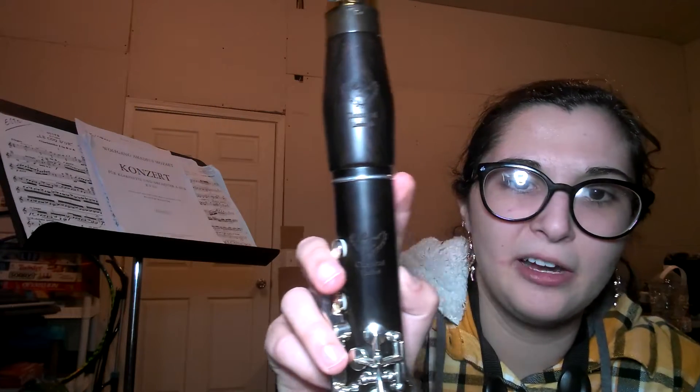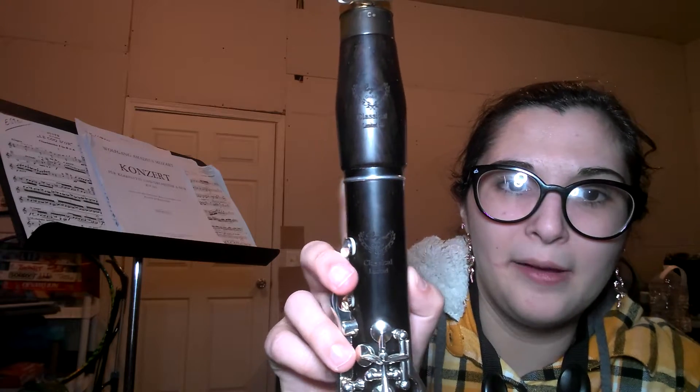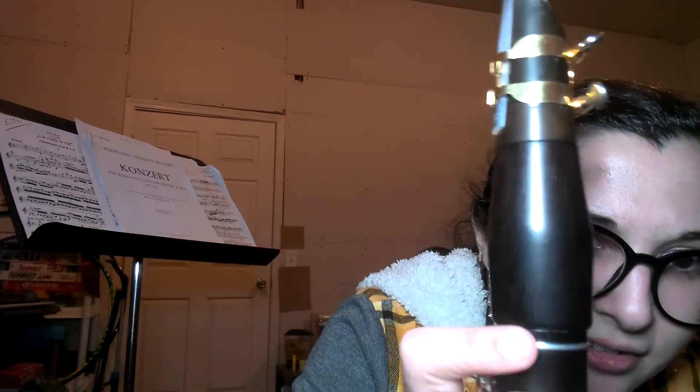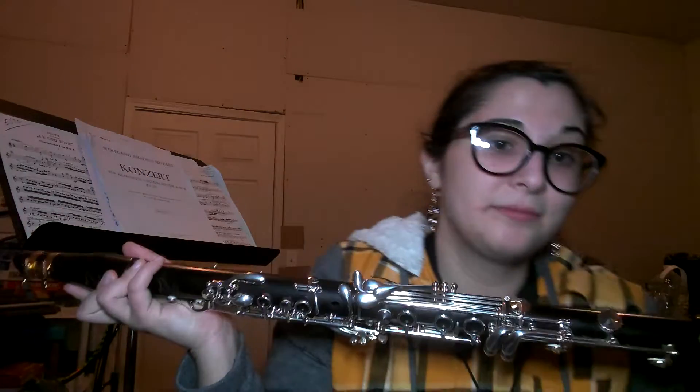I also like the shape of the register key — it's kind of like a hook, so you can easily move your thumb to it. They also have a ring right here that prevents cracking. The barrel is beautiful — it's a cool brown color. So this is my A clarinet.